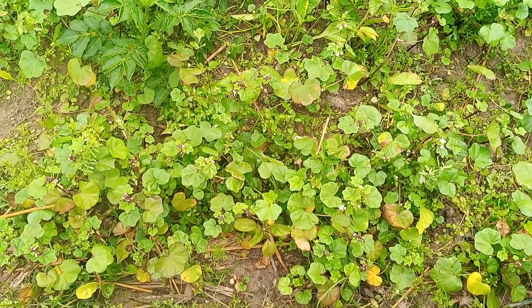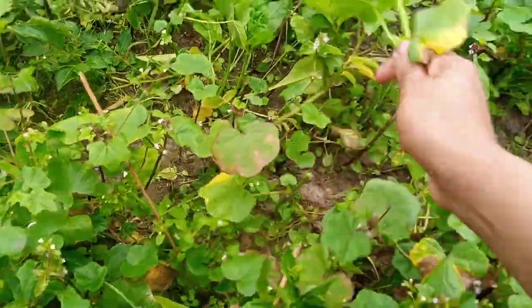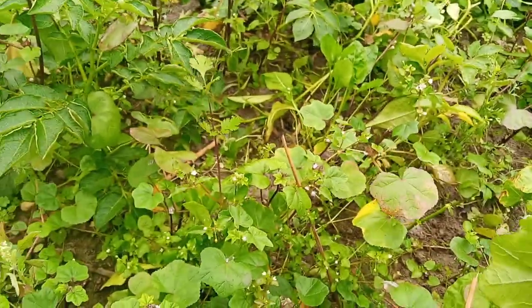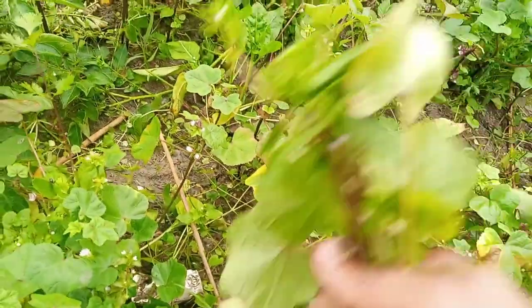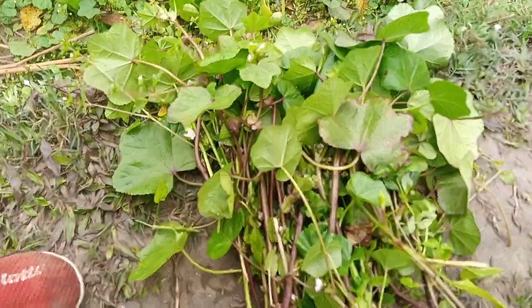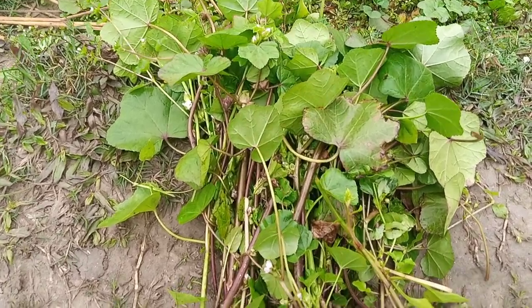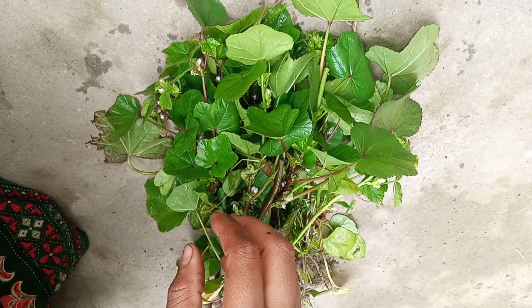Hi friends, welcome to my channel. Today I will show you how to cook pelka with napa greens. For this I will bring napa vegetables from the ground.